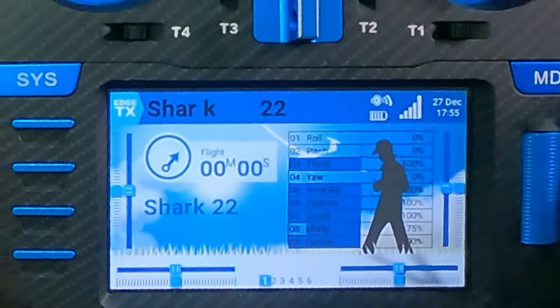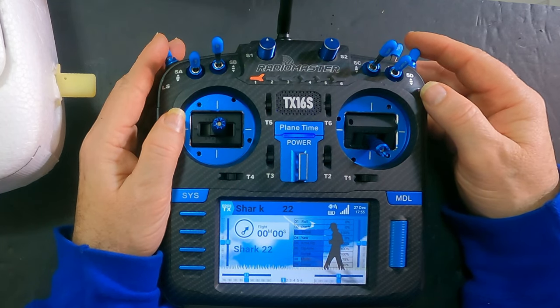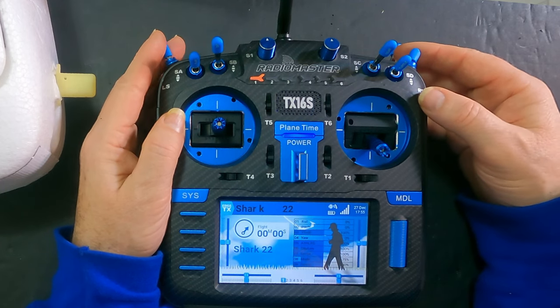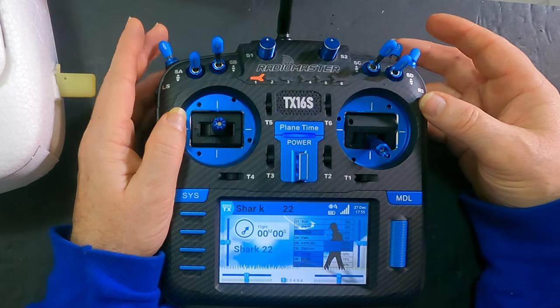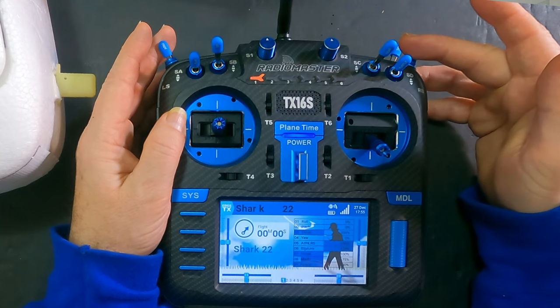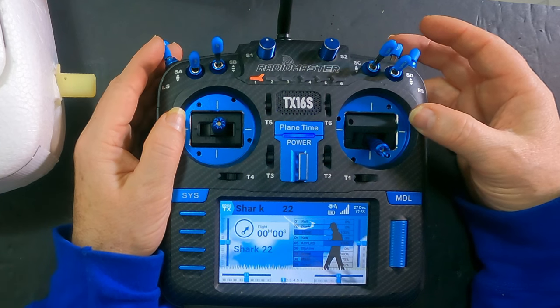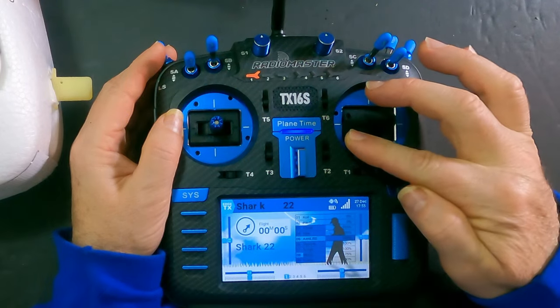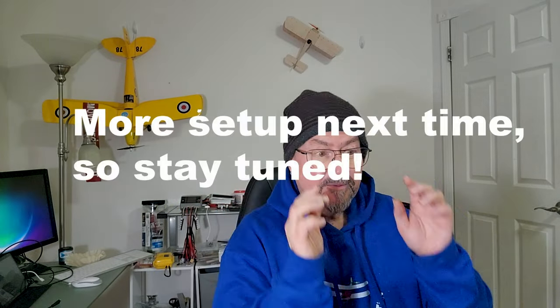I also have an arm switch set up — and if I flip the switch and kick the momentary switch at the same time, that momentary is the throttle cut. So it functions as an Ardupilot throttle cut and arm combination. And if I go to disarm — motor disarmed — there you go. That's it. Tim the Plane Man, over and out.